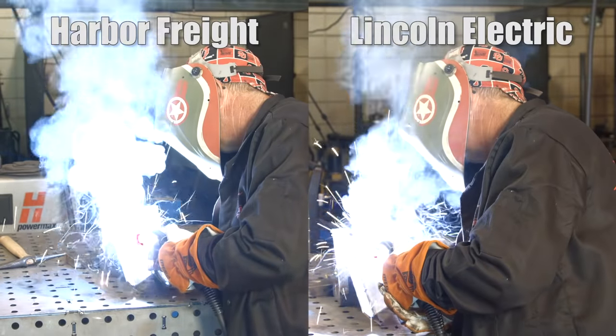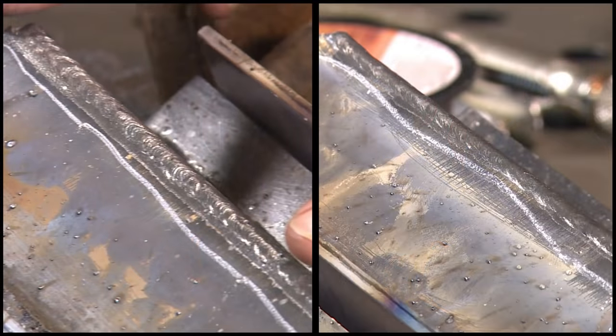Both weld profiles look essentially the same. So I'm going to say hey, good luck — there are other brands. I think any brand of gasless flux core is going to look like this and sound like this. I'm not blaming either brand for the spooling or anything like that — I'm remaining neutral. From what I saw under the weld hood, I thought they ran really similar.